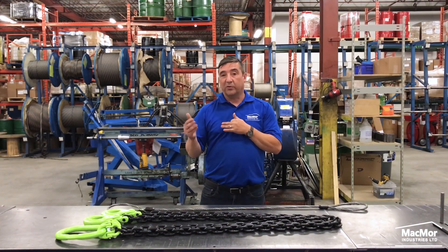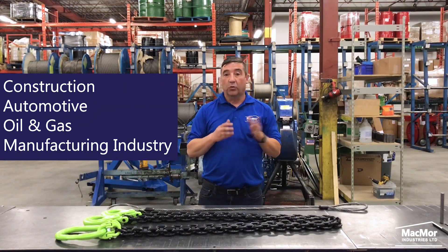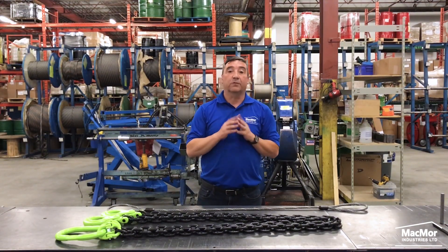Wire rope slings are popular in construction, automotive, oil and gas, and general manufacturing industries where a variety of heavy loads and rugged conditions exist. They are also very popular in steel mills and forging facilities.